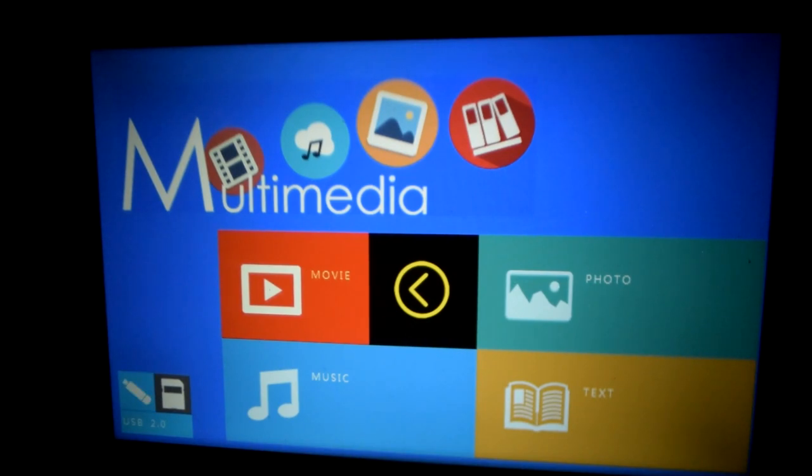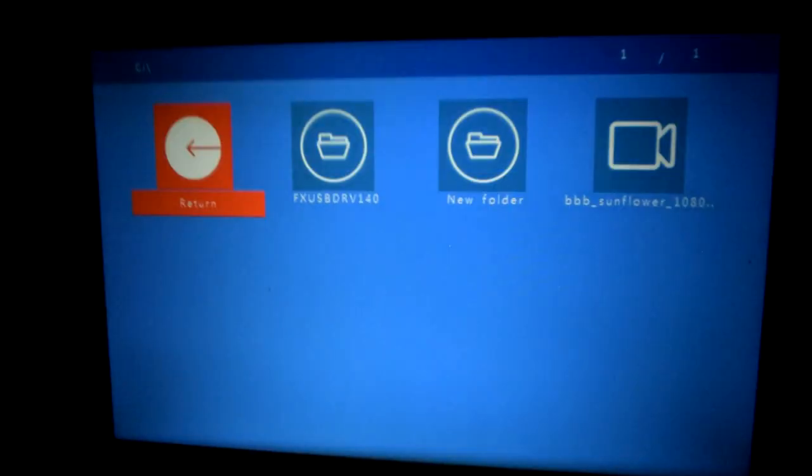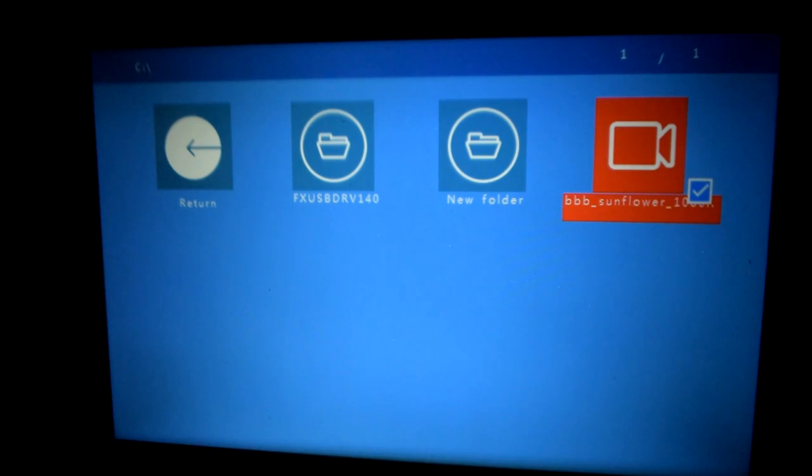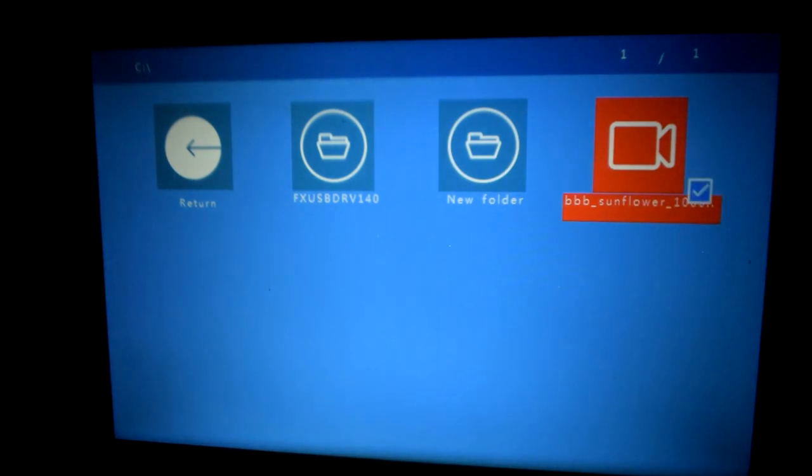I've just plugged the memory stick in — we'll have a look at what playback looks like. Select movie. We've got Big Buck Bunny, pressing OK selects it and starts previewing apparently. There's quite a lot of lag on that. Pressing the play button should play it.